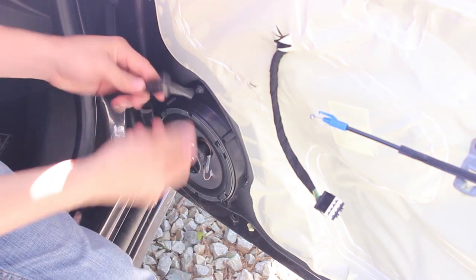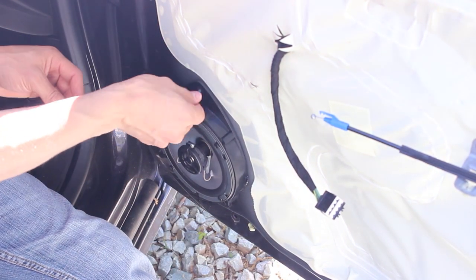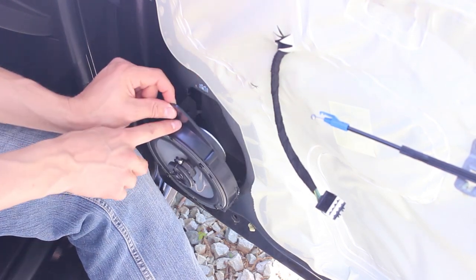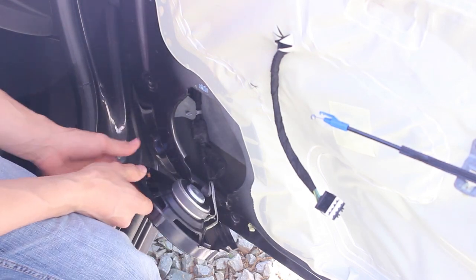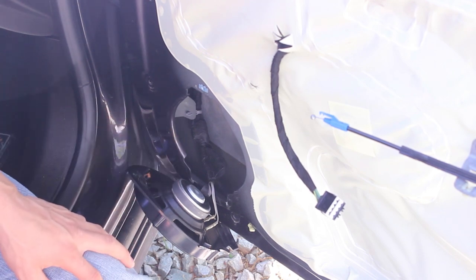I've already replaced the speaker, but just to show you — it's a 9/32 screw. The old speaker has a clip up top, so you kind of got to pull that, then you just lift up and out and the speaker will come. Like I said, I've already replaced the speakers — I'm just actually running a new wire today.